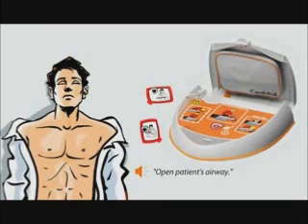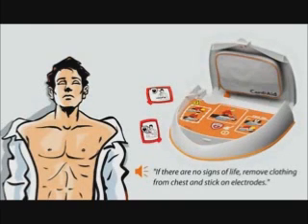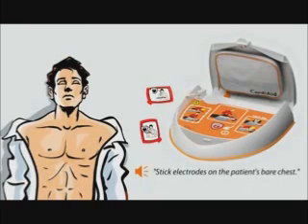Open patient's airway. If there are no signs of life, remove clothing from chest and stick on electrodes. Stick electrodes on the patient's bare chest.